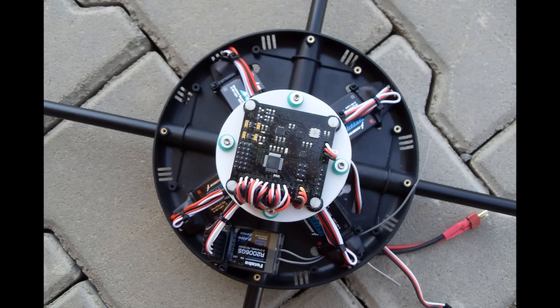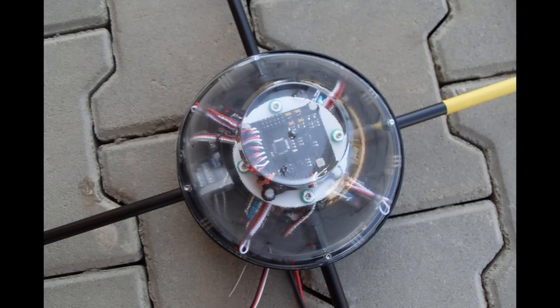I kept the frame and the engines and switched to 12x3.8 props. The only good things in the Lotus are the frame and the engines, which is confirmed by using the default PID settings and having good flight characteristics. The only thing I did was activating one stage of low-pass filter to eliminate vibrations in the flight controller — so here is the result.